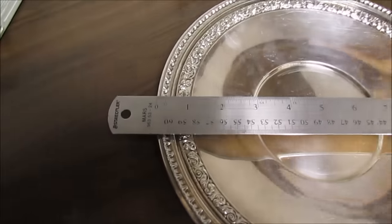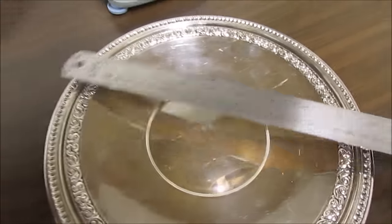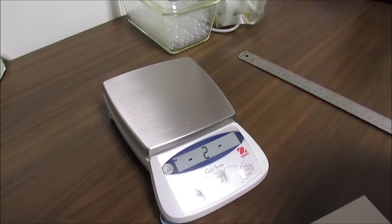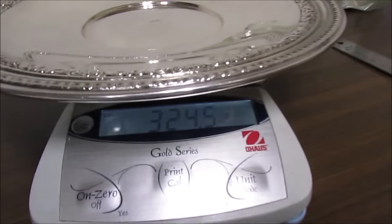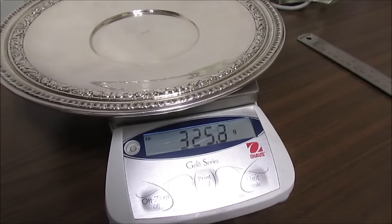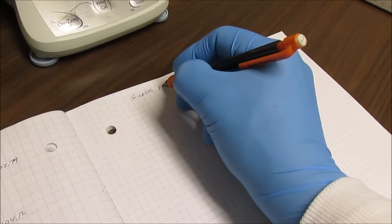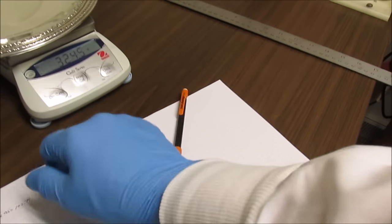To get started, I'm going to take a measurement — the dish is about 10 and a half inches in diameter. Now I'm going to get a weight on it so we can calculate a yield once we get the silver extracted. It looks like this thing weighs in at 324.5 grams. I'm going to go ahead and write that down: silver plate, 324.5 grams.